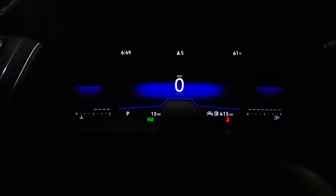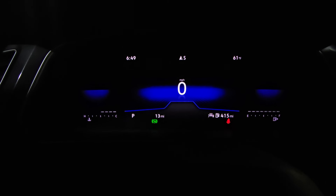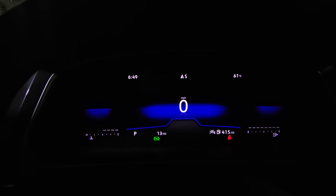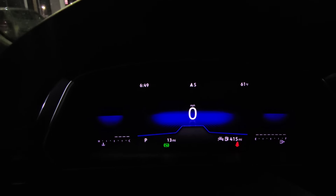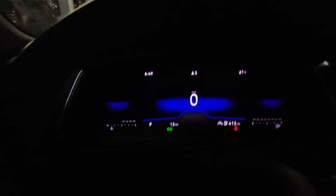Hello guys, this is Reece from Bomberito St. Peter's Volkswagen in St. Louis. In this video I'm going to show you a couple of things to change the ambient light color in your Tiguan SE R-Line. A lot of this stuff I'm going to show you will also apply to a Tiguan SE, just maybe with a little bit of a different setup.